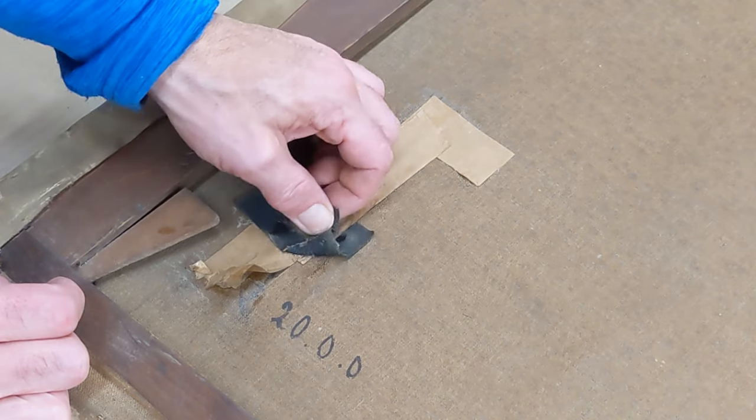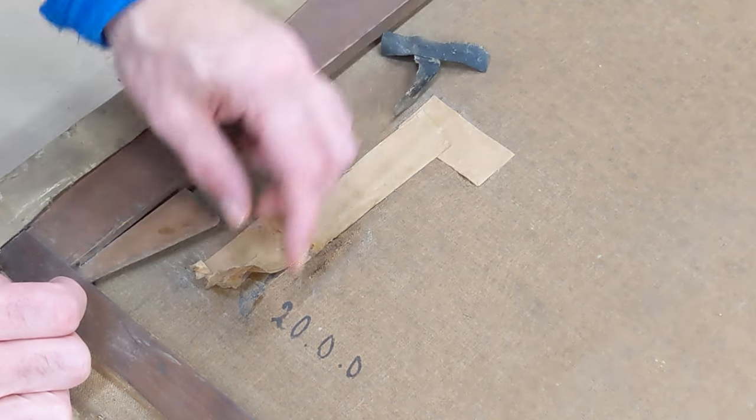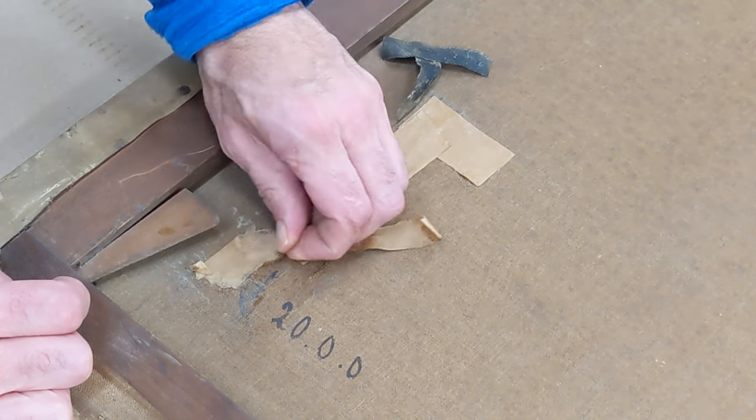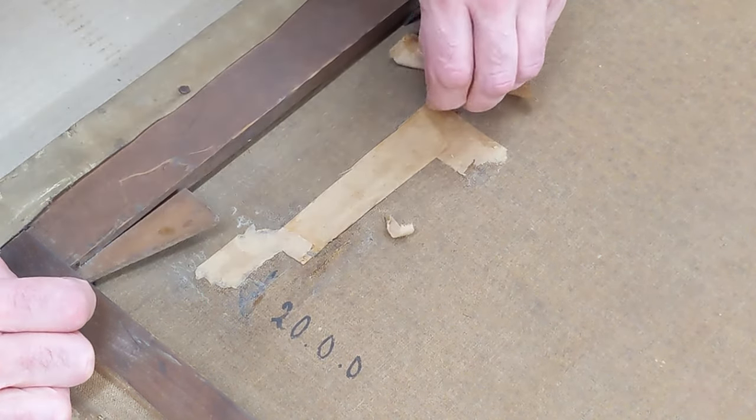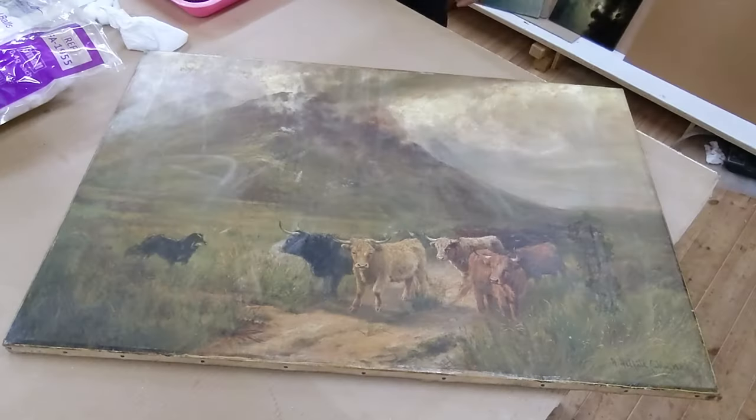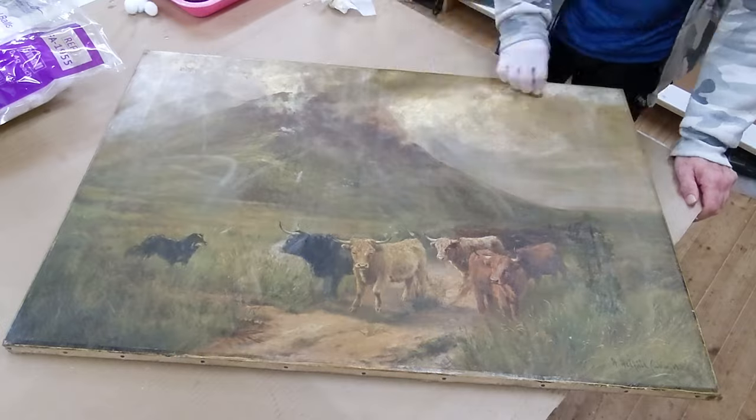I'm starting off by seeing if I can take off any of these patches from the back, just picking with the fingers. I don't get much off, but it's just a little exploratory start to see what's going on. Now I'm starting to clean the front.